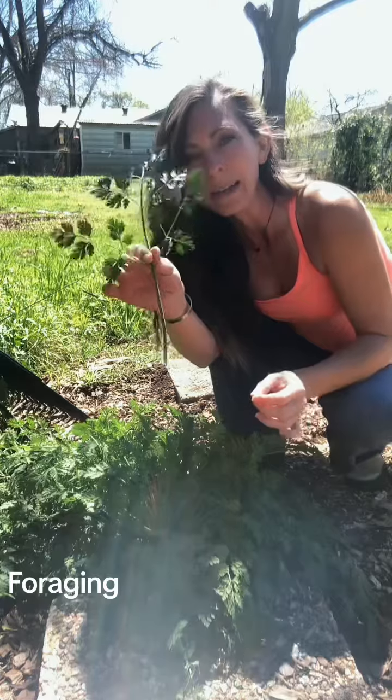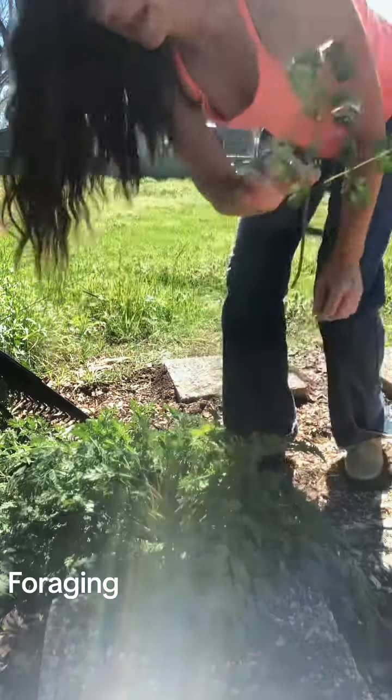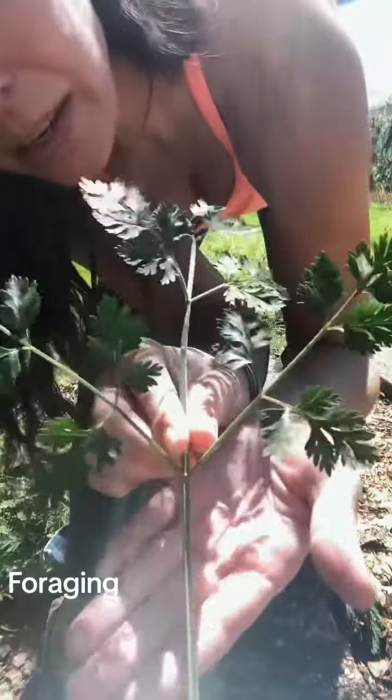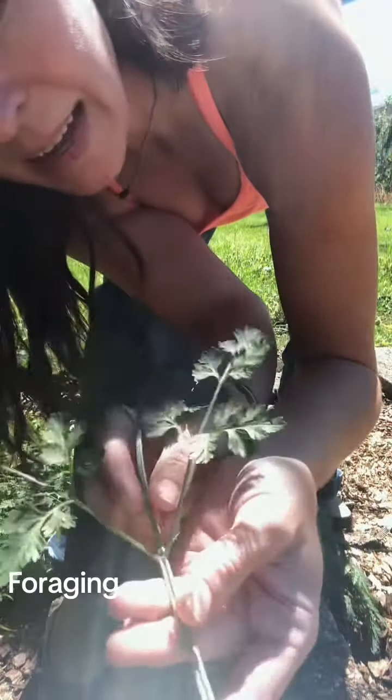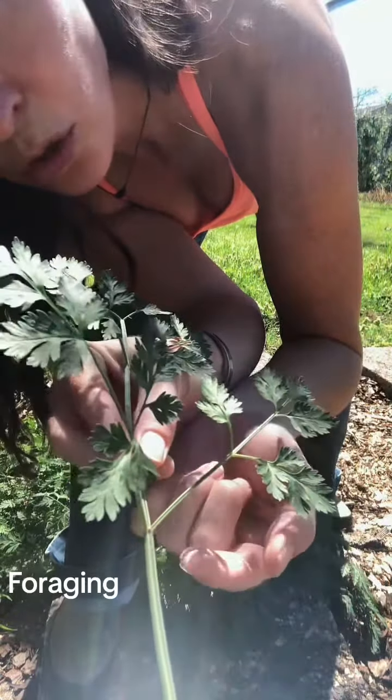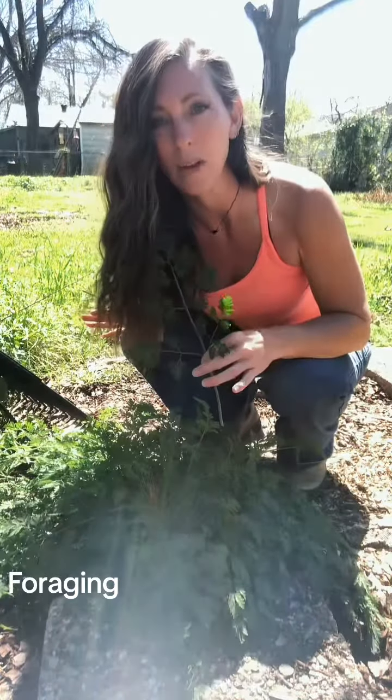Get in here so you can see a little better — there is a purple hue on the stem, and sometimes at the joints where the leaves meet there will be a purple stripe. That's your key identifier for poison hemlock.